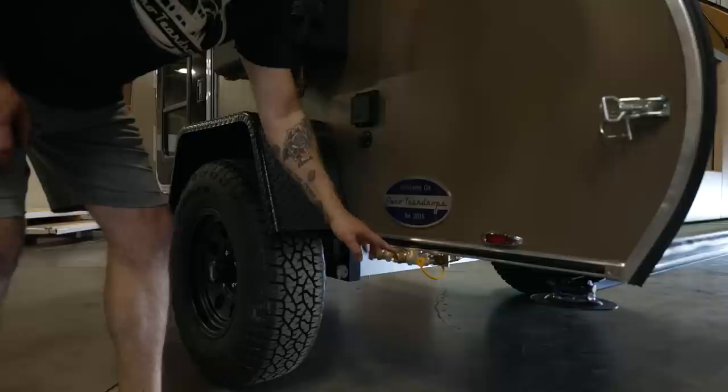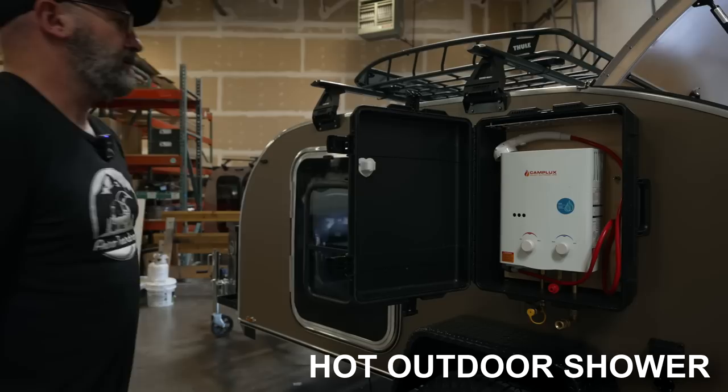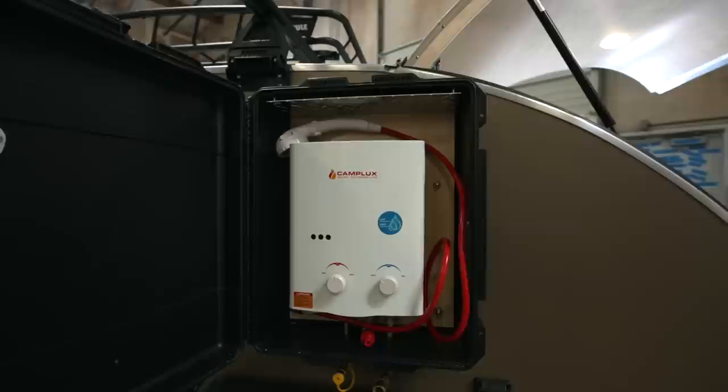This is the inlet and outlet for the water system — it's all quick-release hoses. And this is the quick-release for the propane system that connects to the on-demand hot water heater, which is inside this case. This is an on-demand hot water heater; it quick-connects to the water system in the trailer. You get nice hot water from this — you can use it to wash dishes, take a shower, lots of uses.